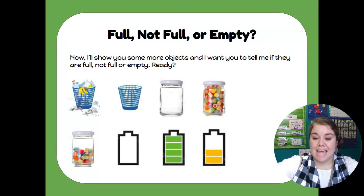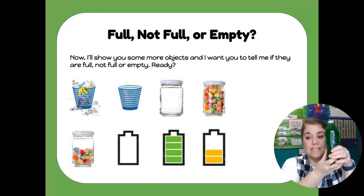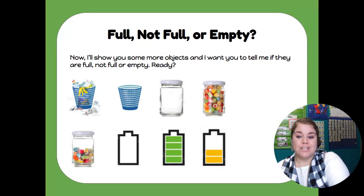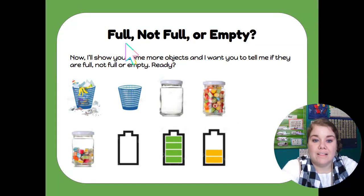Boys and girls, today we've looked at capacity and talked about whether things are full, not full, or empty. As you go into your Seesaw activity today, you're going to look at some pictures and decide: are they full, are they not full, or are they empty? And you're going to draw a line to those words — full, not full, and empty.